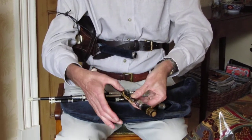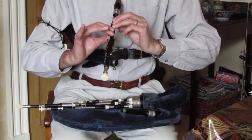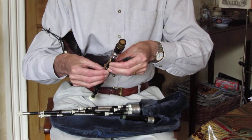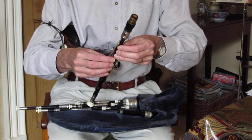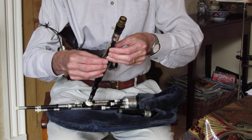The right thumb goes in the back of the chanter and the four fingers of the right hand go over the holes. How you hold the chanter depends a lot on the length of your arms and the length of your fingers.